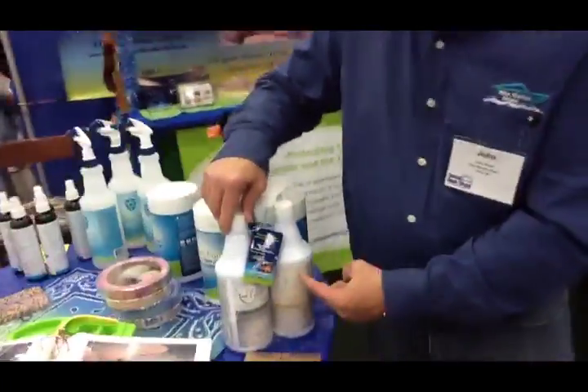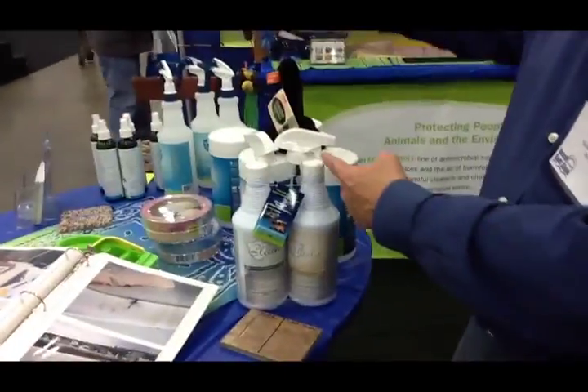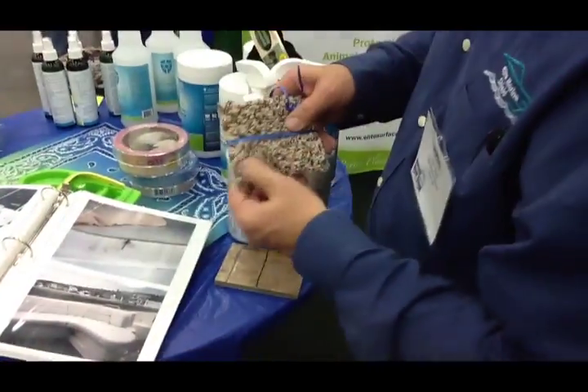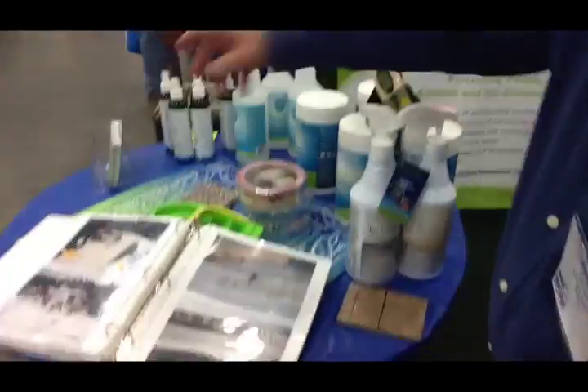Can you show me a quick demonstration of how to apply it? So we talked about the two-step process earlier. Here's the cleaner, and here's the shield product — the shield comes in different sizes. You would clean the surface, whether it's this carpet here, or vinyl, or canvas. Then before it's dry, you spray on the shield product. Make sure there's a nice even coating, and then you just let it cure for a few hours in the sun. And it'll bond to the surface.